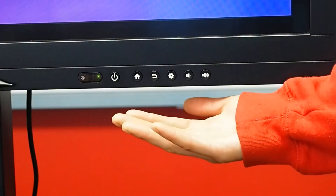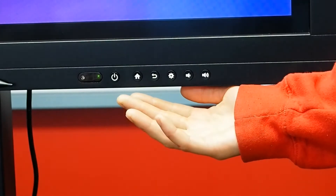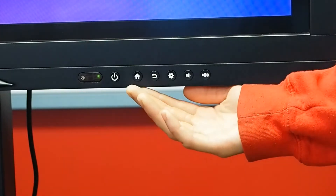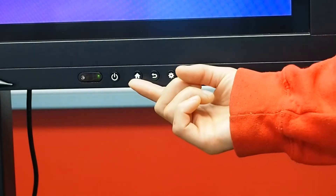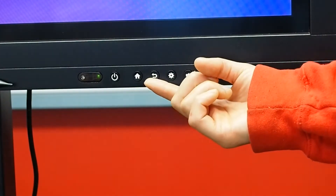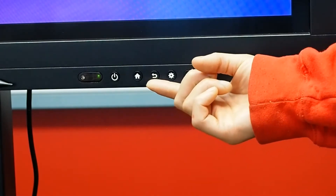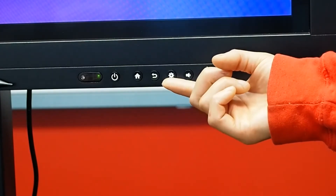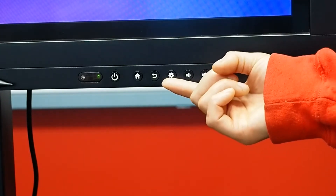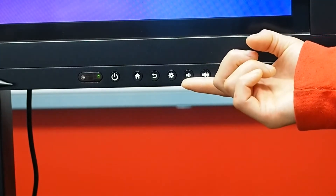You will notice a couple of buttons on the front of your screen. These buttons are used to help you navigate your screen. They include the home button, which takes you to the Android screen; the back button, which takes you back a page or retracts your keyboard; your settings button, which takes you to the settings of the screen; and the volume up and down button to easily adjust the volume.